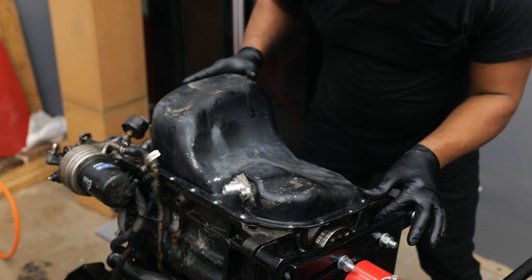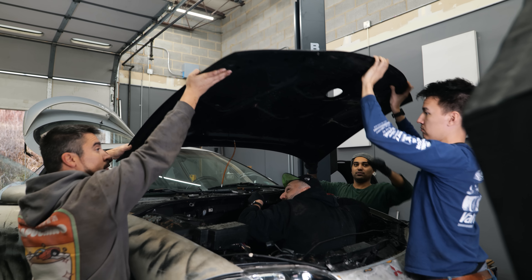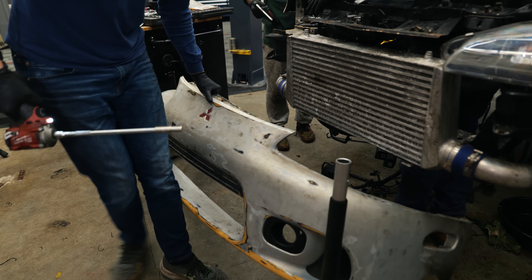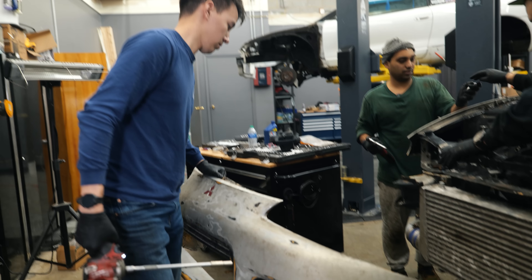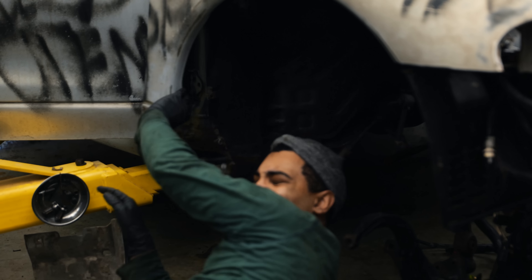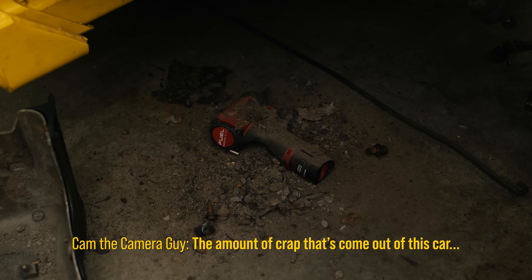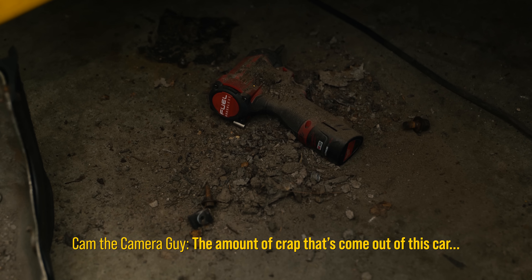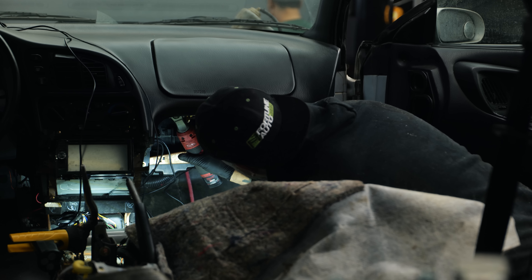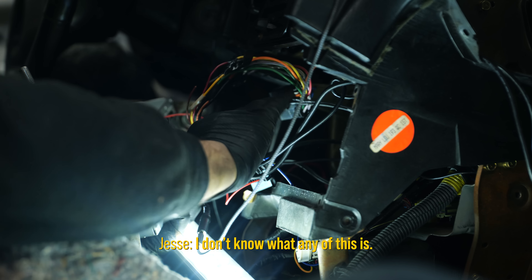Kenny is just about finished buttoning up the motor as Jesse, Paul, Chris, and now Mark continue removing every last thing off the Eclipse to be moved over to the Talon. The amount of crap that has come out of this car — we're going to start taking the heater box apart, getting that out, taking the wire harness out through the firewall. I don't know what any of this is.